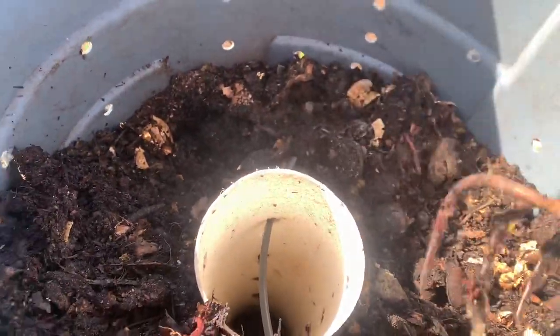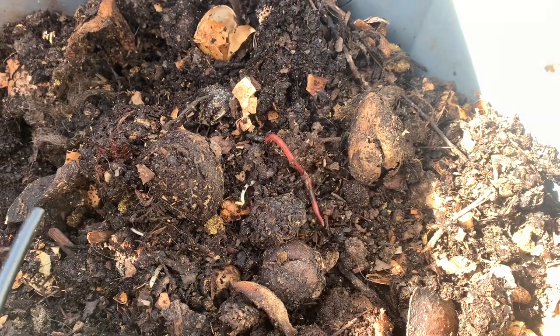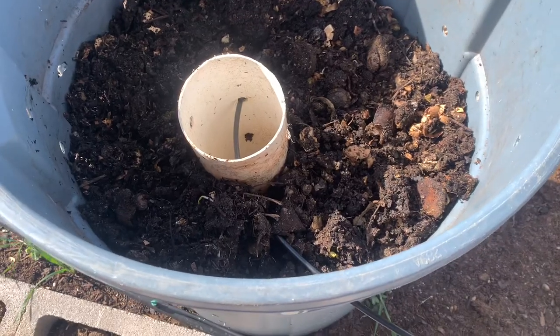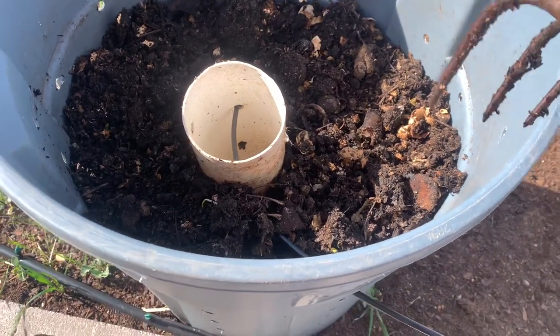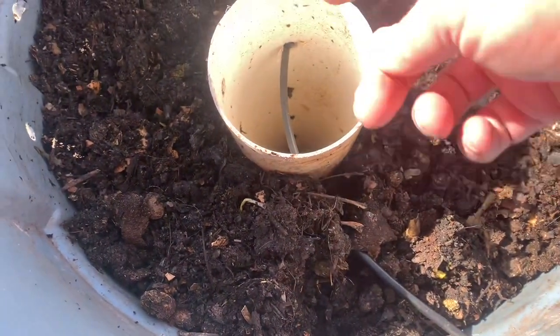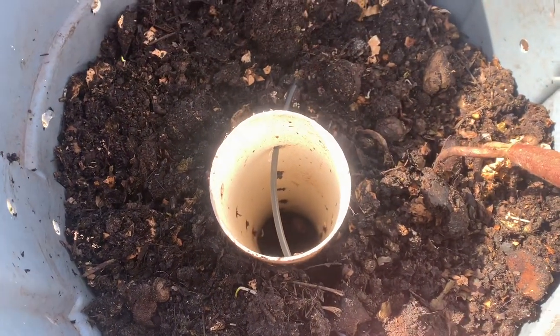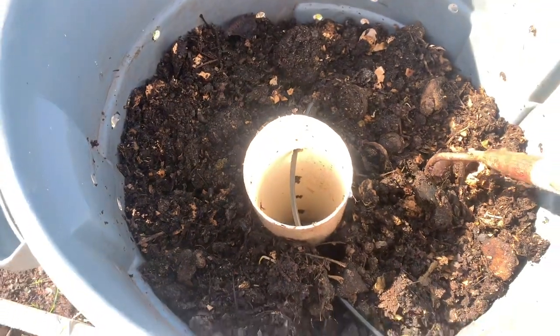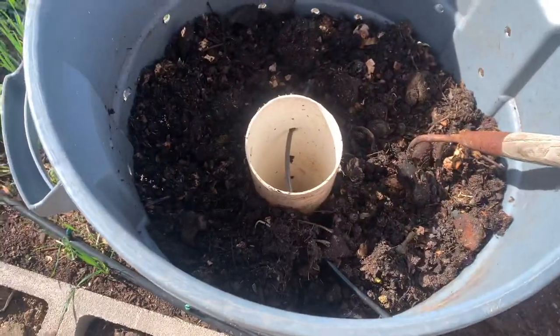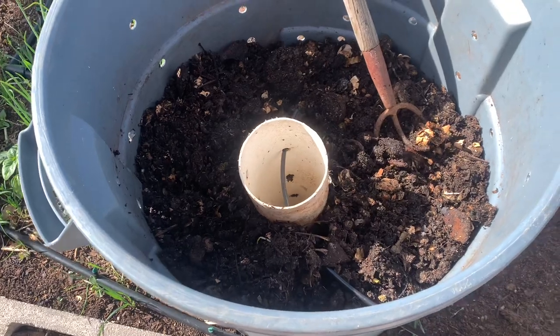The top isn't as composted as the bottom, and I believe it's because it's staying too dry. In Arizona it is super dry and super windy, so we've got this drip hose coming in here. I'll put it through a couple of these holes and have it spit out on the other side of the pipe, and I'll switch the direction about every week so that it keeps getting moisture in different areas and stays moist.